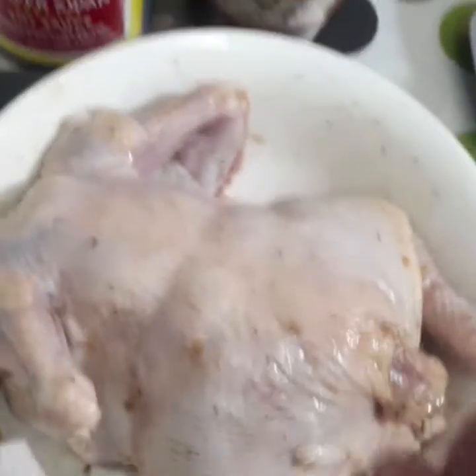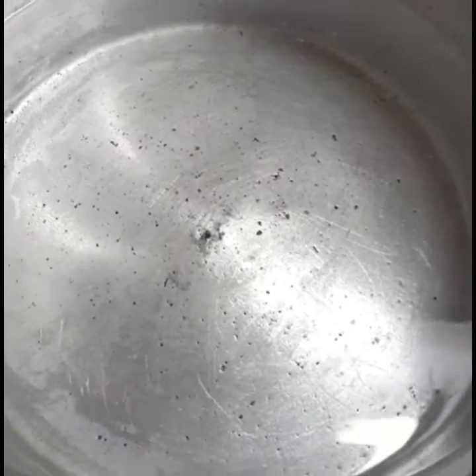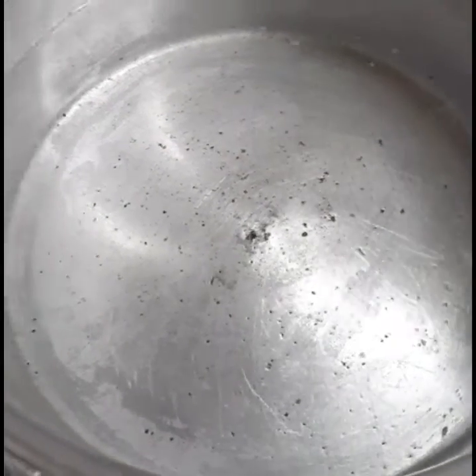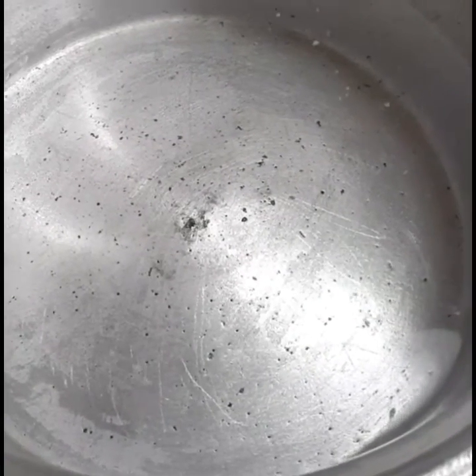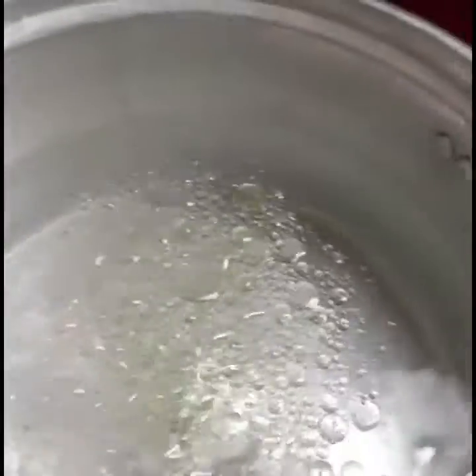Mamaya po ay pakuluan ko ito, bababad ko muna sandali. Ito po yung tubig, papakuluan ko. Lagyan ko to ng asin, at saka kunting mantika, oil. Pagkulo, pag magkukulo na ito, dito ko ilalagay yung manok.